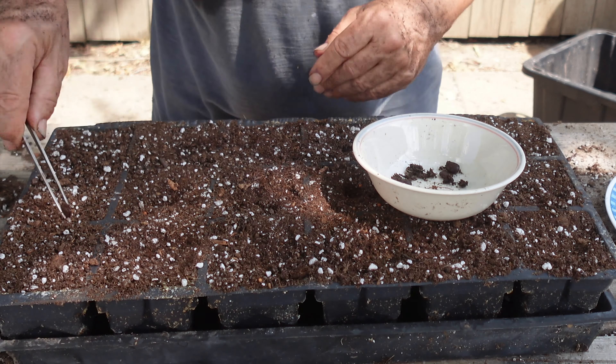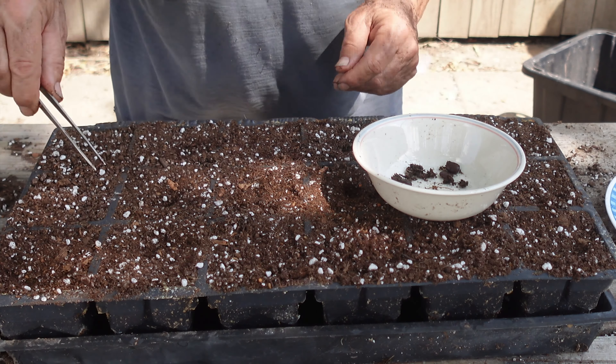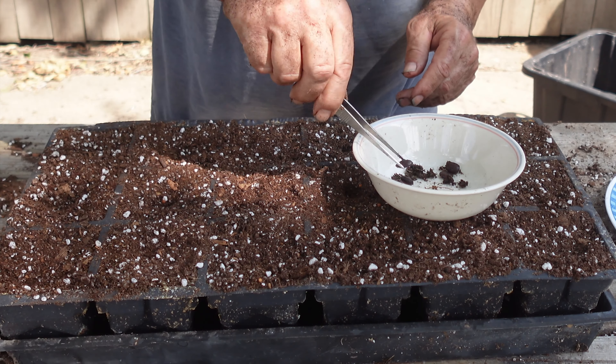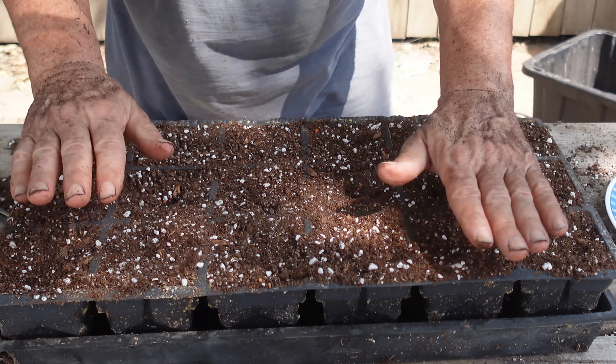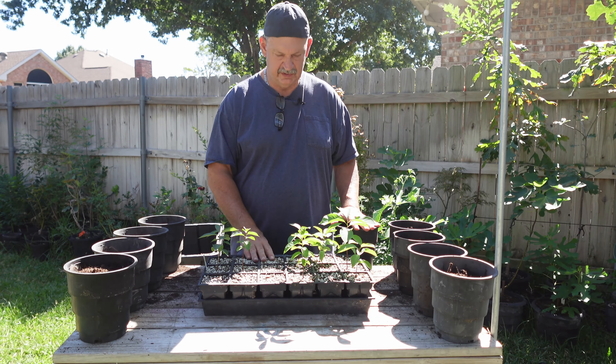I'm going to take these and put them on my grow table, get them watered in good. When I start seeing plants we'll do a little update. I'm going to hold this video until I've got plants to show you. So anyway, that's it — we'll put them on the table and see if they grow.